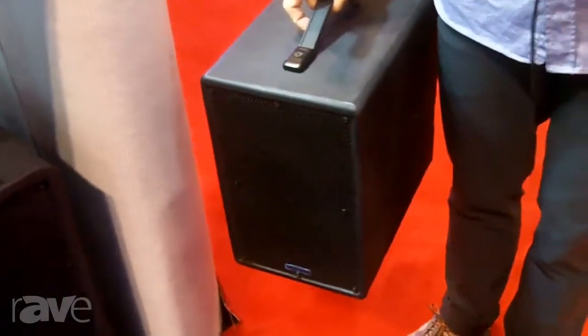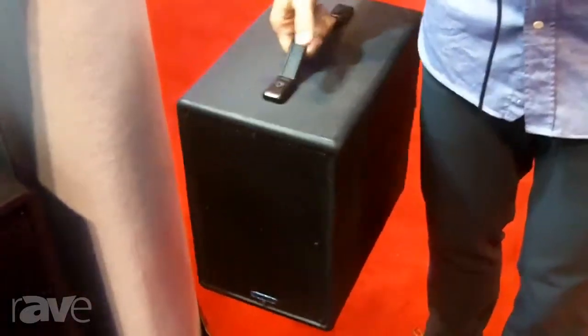One thing that's very special about this is the entire unit only weighs 22 pounds — a few fingers to lift, as opposed to good luck lifting it with both hands, which is typical for some other products. So very powerful, lightweight, weatherproof — the Dragonfly from Technomad.